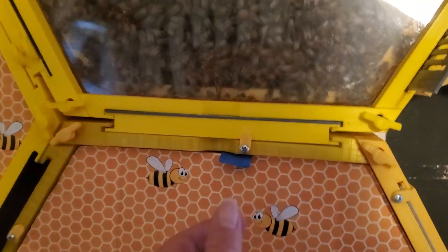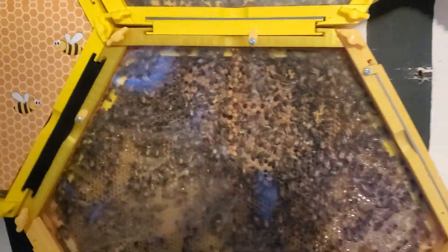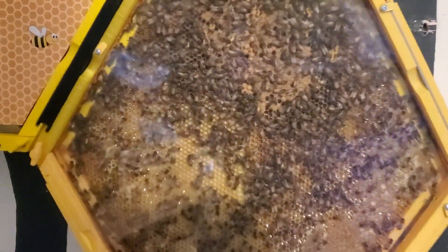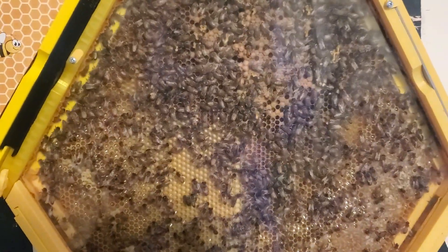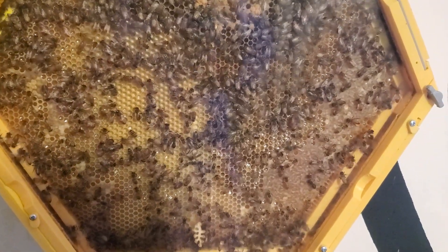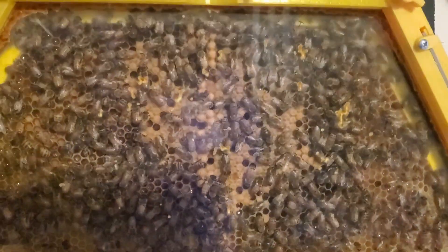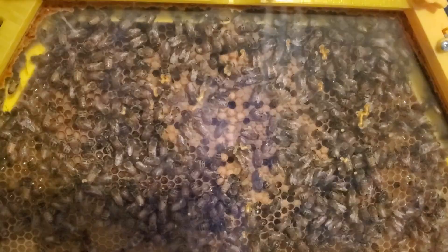They reduced their numbers down tremendously during the winter — there wasn't a whole lot for them to do — but now that it's about March the 16th, the population has exploded. This section here was full of honey and I noticed they've started drinking the honey and have started putting brood in here.